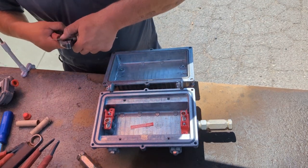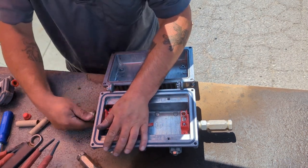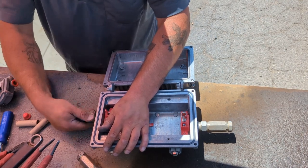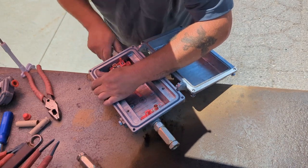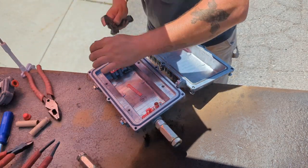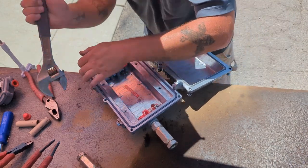And the long cut coming out. We might run into a little bit of an issue with the alignment of the tap and the 500 wire — that clearance might be a little bit of an issue, but we'll figure that out when we get there.